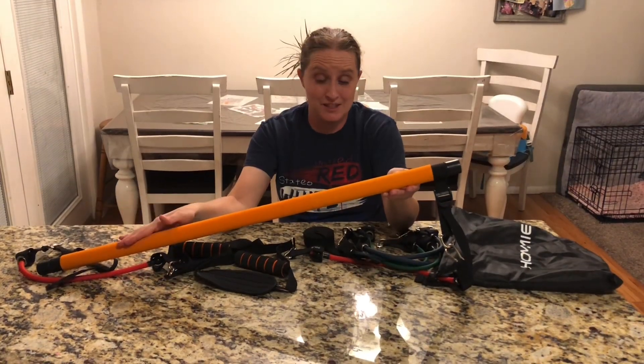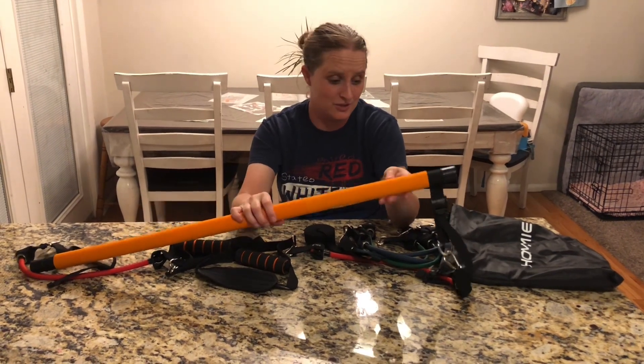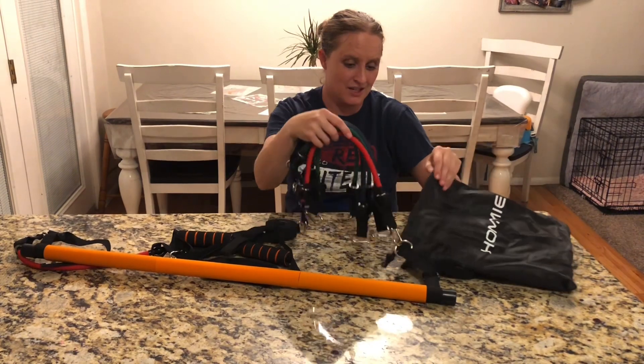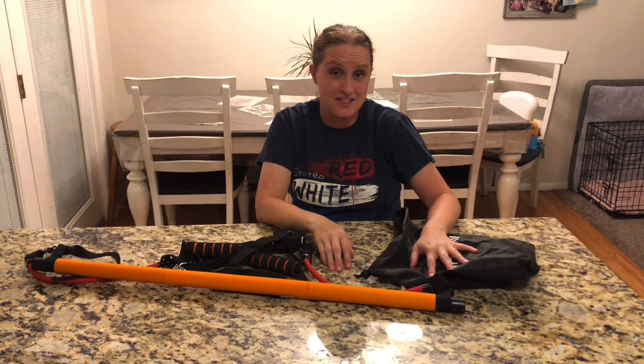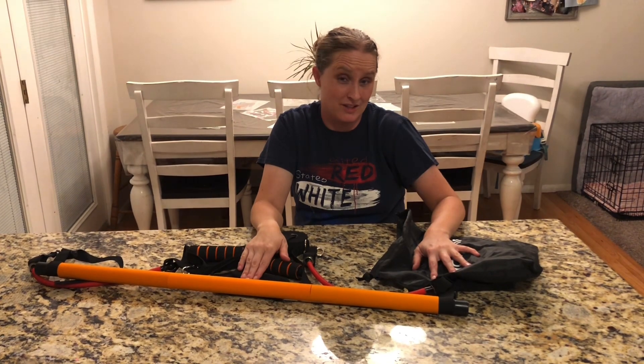I really like this Pilates bar. It was super easy to put together and to use. I love that everything can fit inside this bag when I'm done using it, which is super convenient — everything stays together in one spot. I highly recommend it to anyone that needs one. It worked really, really well. I'll put a link in the box below.